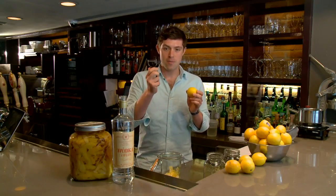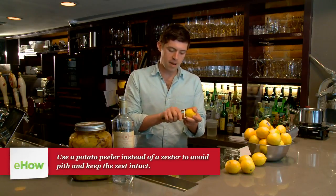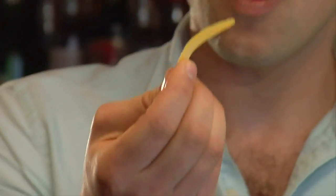Then, take your peeler and peel the lemons, but just get the outside peel. You want to make sure you're not getting any pith. If you see that, there's very little white.